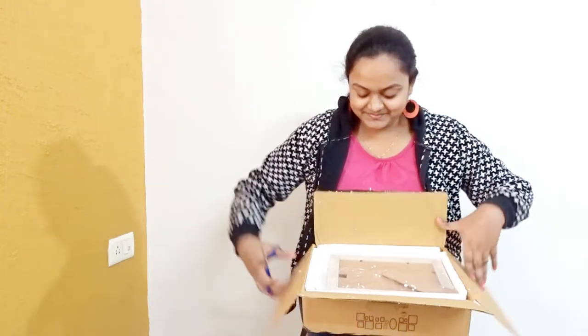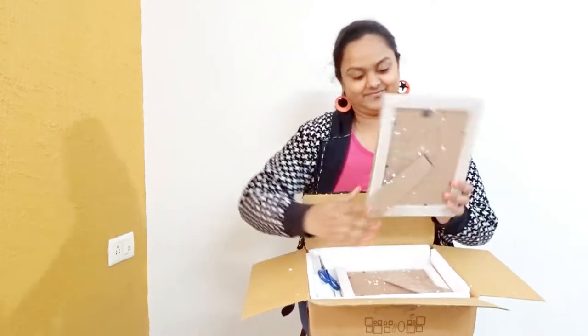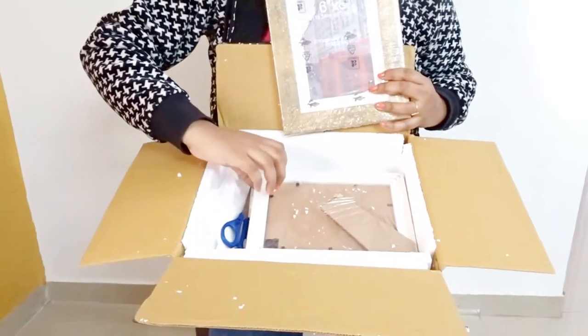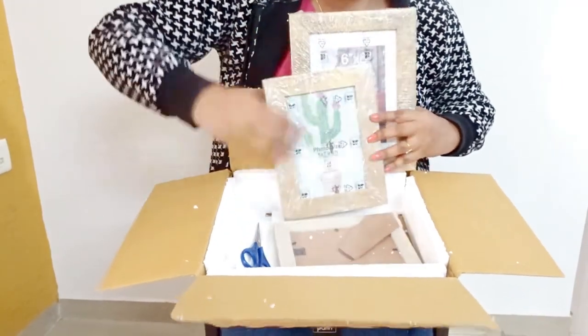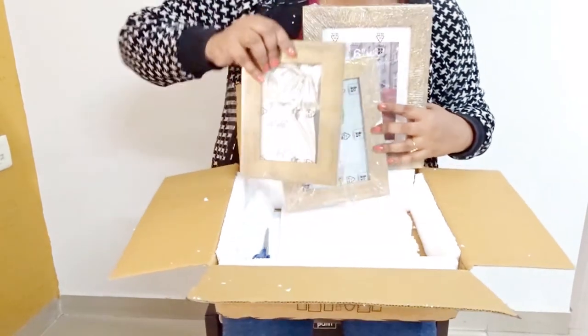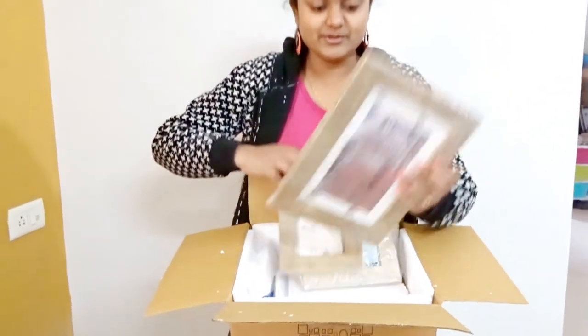Very nice. These look great. See, this one is 6x8, this one is 5x7, and this one is 4x6. It looks very nice and the quality is also really good.